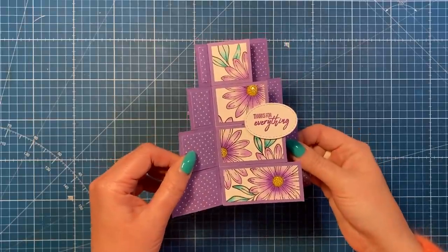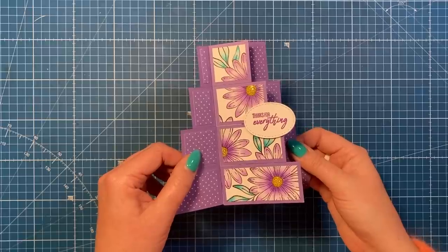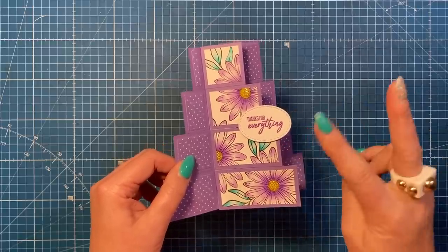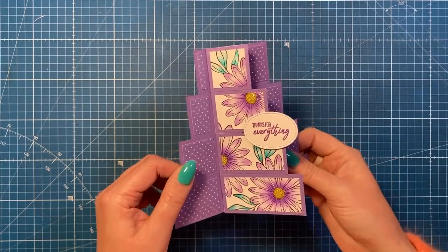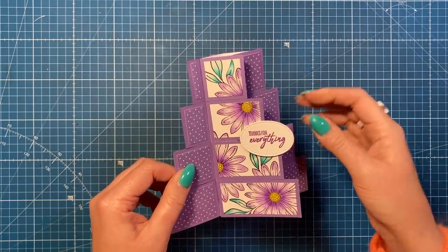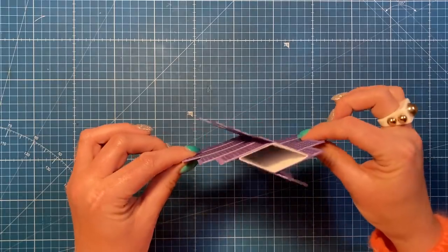Hey everybody, it's Sam here. Thank you for watching. I've just been revisiting some of my older tutorials and thought I'd revisit the pinwheel card. I've got two tutorials showing different ways to make a pinwheel, and I thought it'd be really nice to have a tiered pinwheel — and that's what I've created here, so you can see how this works.